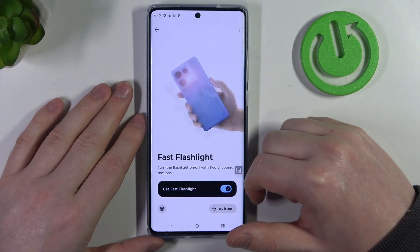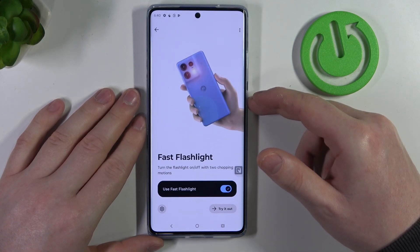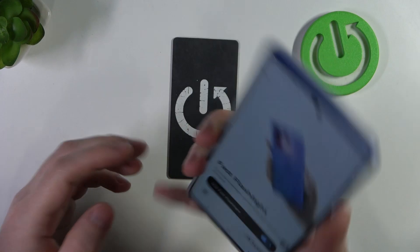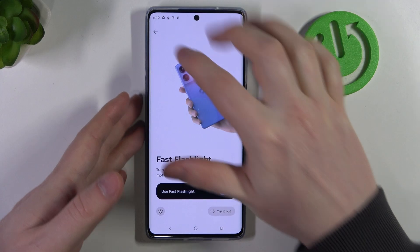Then there's fast flashlight. When enabled, you can perform something like a handshake with your phone to enable the flashlight. Let's try it without locking the screen — yep, it works fine. And you can turn it off the same way.